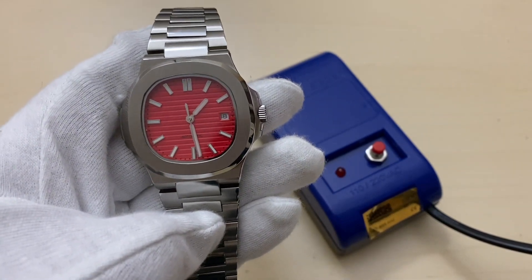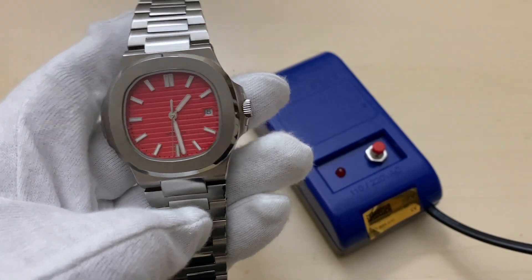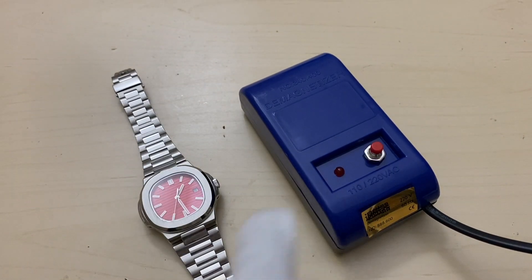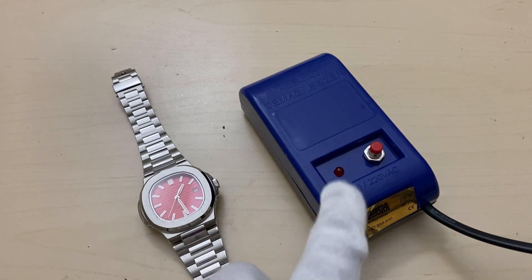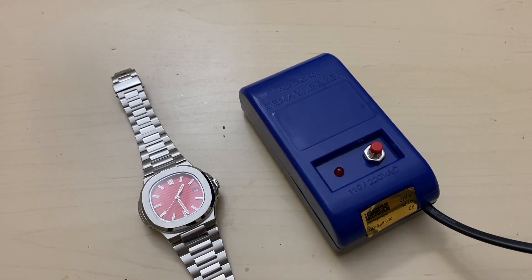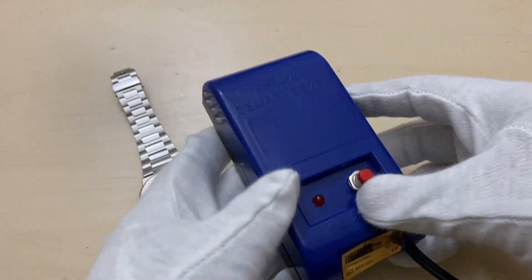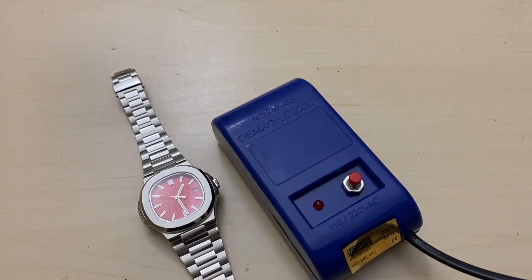If the magnetic force is strong enough, the watch can stop altogether. I recommend everyone picking up a watch demagnetizing tool like this. I have had one for years — it's a very simple device that can be sourced from most online retailers, costing around 10 pounds or approximately 100 Indian rupees.